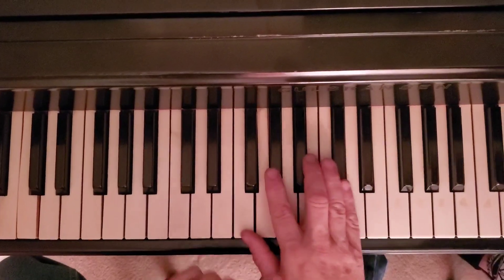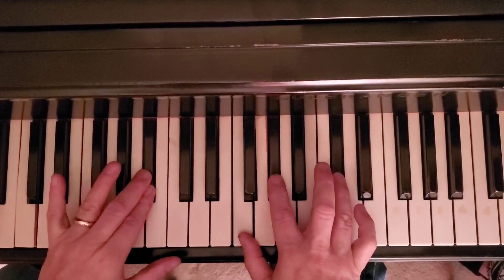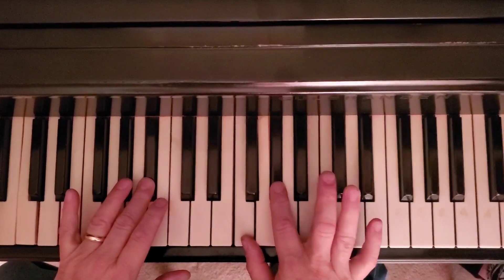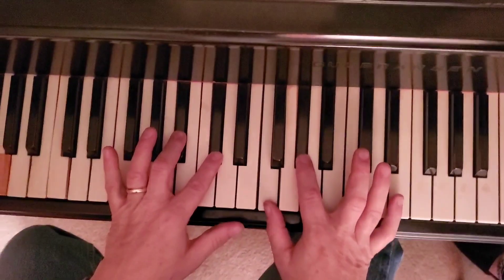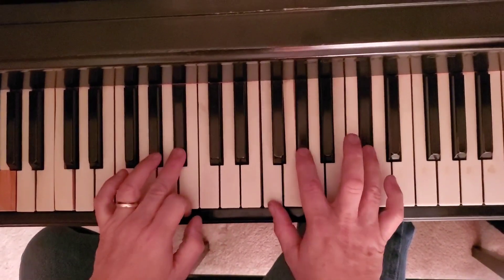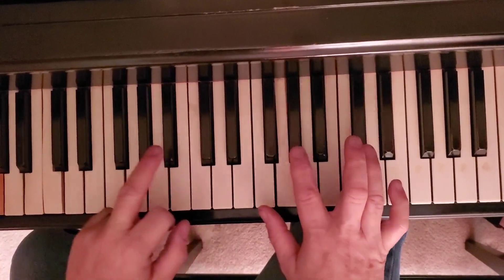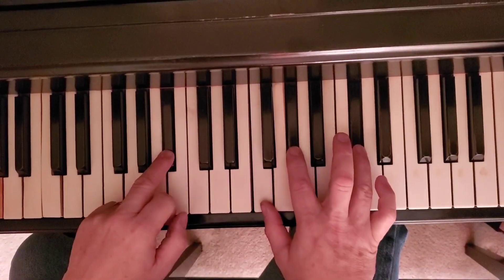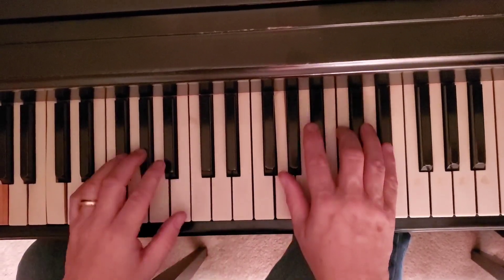Okay, third chord. Technically it's a B-flat minor seventh — if I took this D-flat and put it here, that would be a B-flat minor seventh. We're going to play it like this, though. Same motion — together. Here's all three chords.